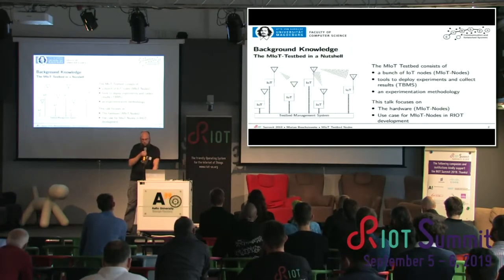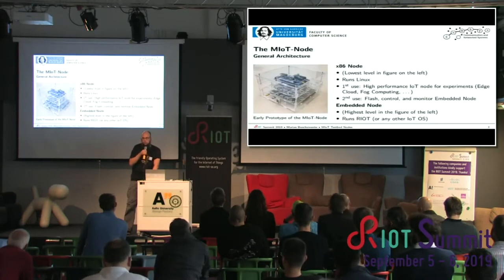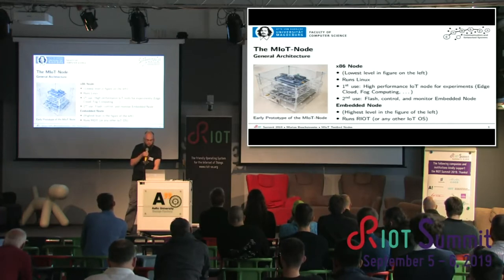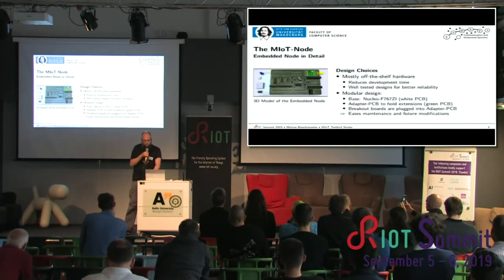The next part of the talk will focus on the hardware in detail, and I will conclude with some use cases for the Mayot testbed — not the usual use cases like research, but the use case for us developers in RIOT. This is the Mayot node. It's actually two nodes: one is an x86 node, which can flash RIOT on the embedded node, control it and monitor it. And the embedded node on top is the one I will talk about, which can be used to run RIOT.